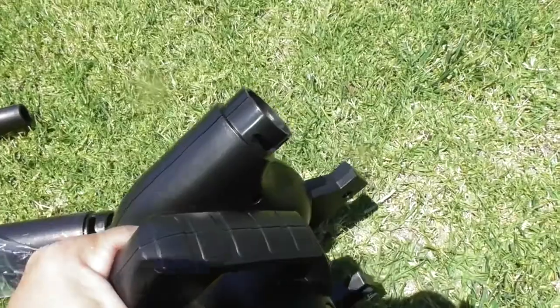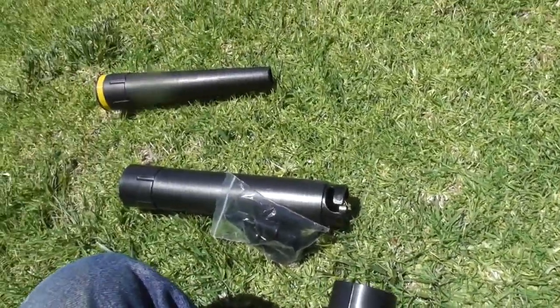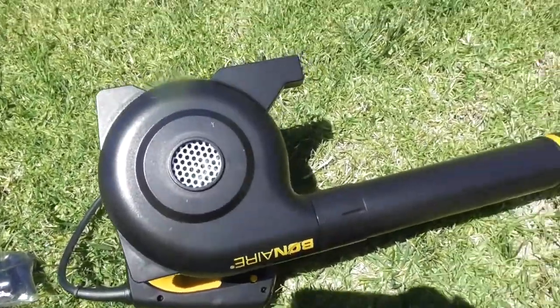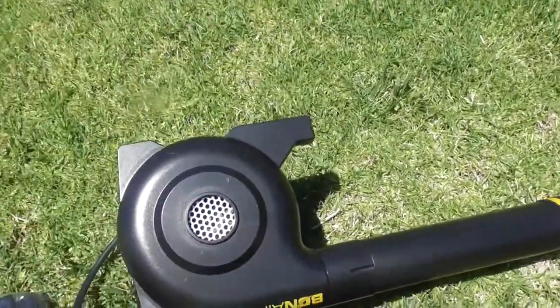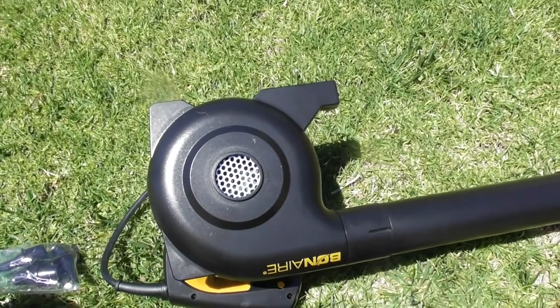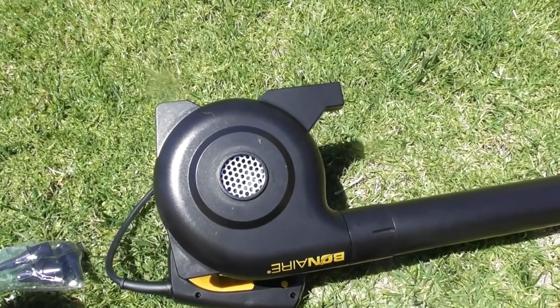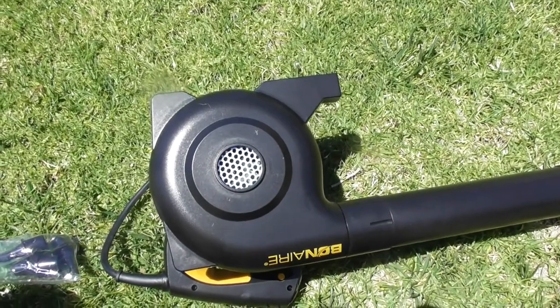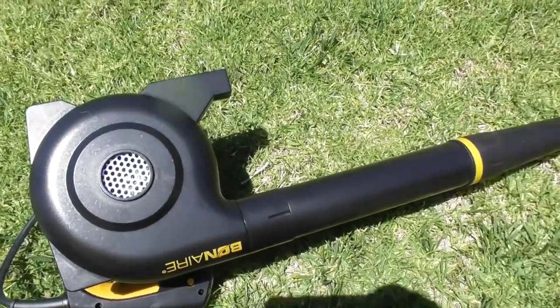This is really lightweight. I'm going to connect these hoses together — there we go, that's the unit. Extremely lightweight, very short. I'm going to plug this in and test it out. If you like my videos, please do a thumbs up, subscribe, and a like. If you want to leave a donation, ask me in a message or comment for my PayPal info if you want to help out.